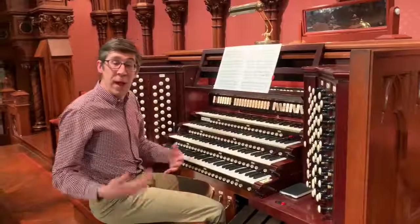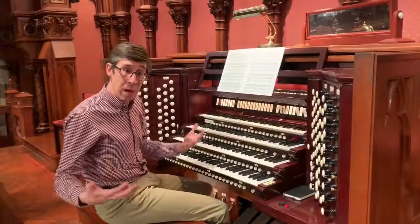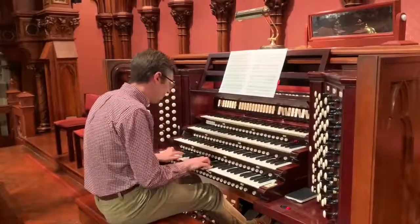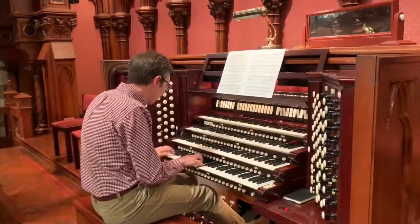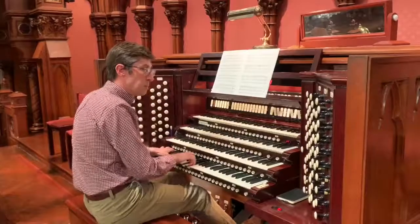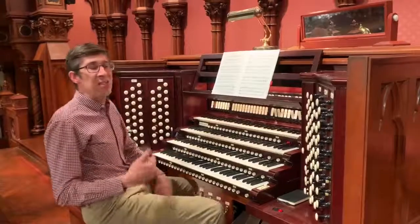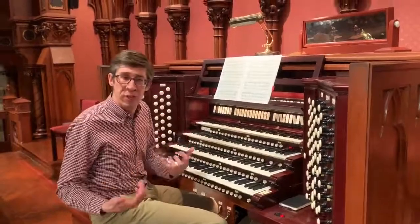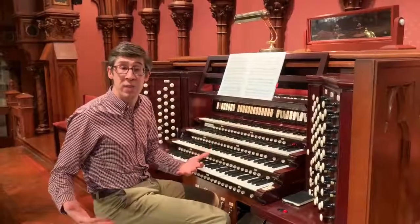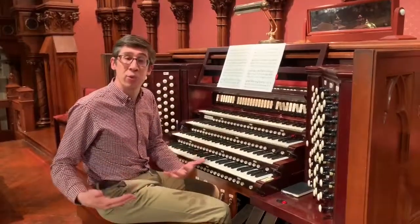And again, the best is when you can add all of these sounds together. Here is the sound of the organ's Gambas. It's that combination of all the sounds together that most closely imitates symphonic strings, because just like in a symphony, the more players, the more sets of pipes, the more orchestral the sound.